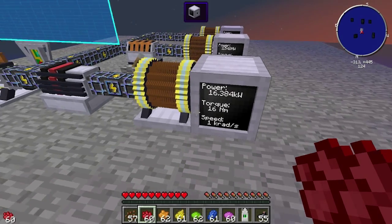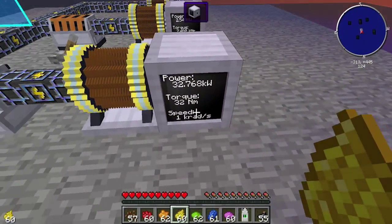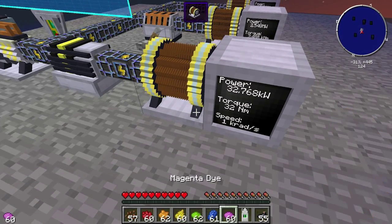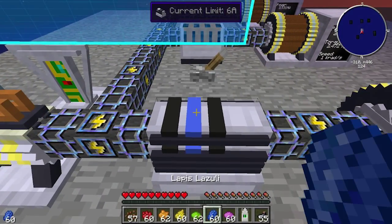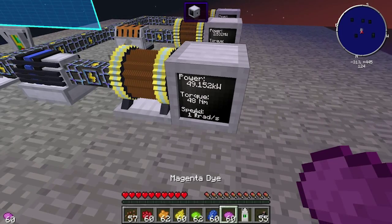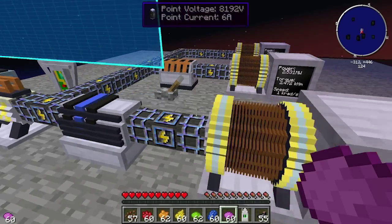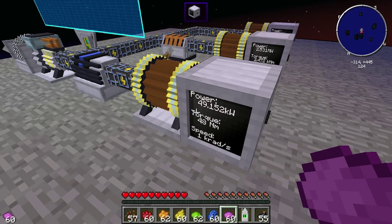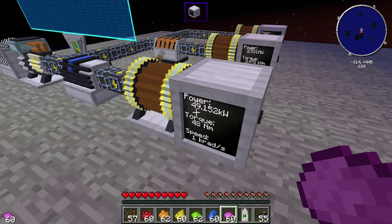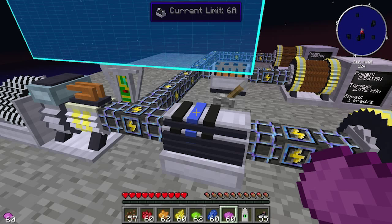If you wanted 32 Newton meters, you'd want 4 amps. For 64 Newton meters, you'd need 8 amps — and that's where there's an issue. There is no dye for 8, so getting exactly 8 amps on its own is a complication. You can get 6 (lapis = 48 Newton meters) or go higher, but exactly 8 amps is a limitation of the system.